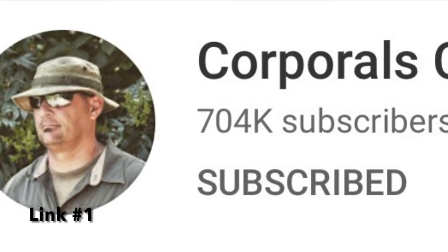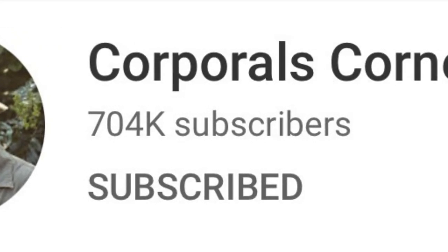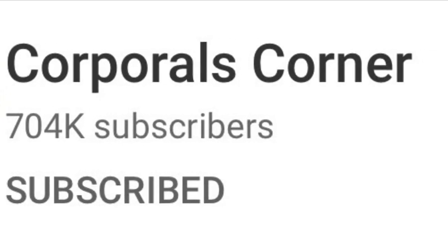What we're going to be doing today is expanding on an idea from Sean Kelly from Corporal's Corner. He's got an amazing YouTube channel — I'm going to put a link in the description, make sure to check him out. I'm a self-taught woodsman, and he's been an amazing guide through my journey on learning how to do some of these things.